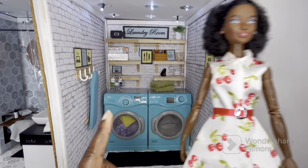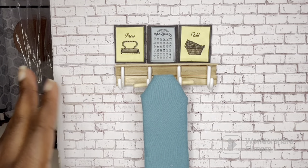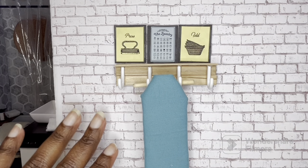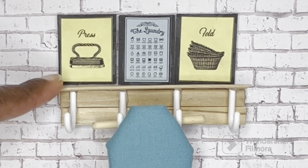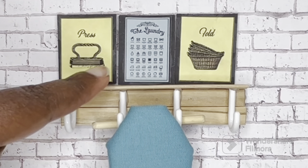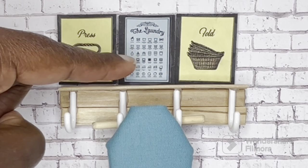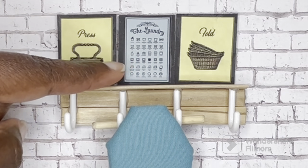Let's get into the tour of the laundry room. I pulled out the dividing wall so we could have a better look at it — it's just white brick paper, I think this came from Michael's. For the pictures I just printed these from the internet on some yellow and blue paper. I thought these were just really cute. And this one is actually a guide chart — it shows the different symbols you'll see on garments and what they mean as far as caring for the garment.